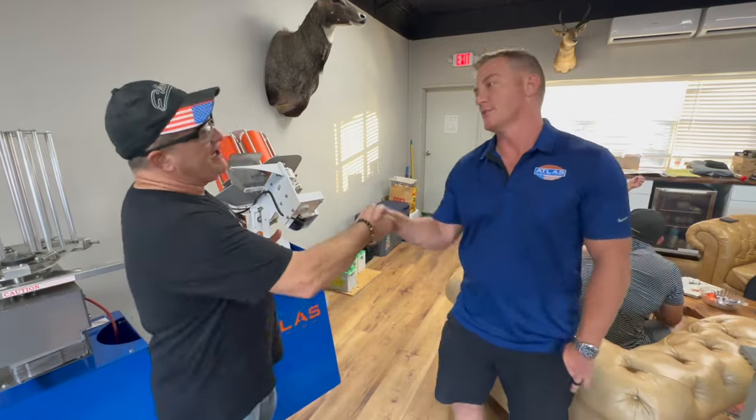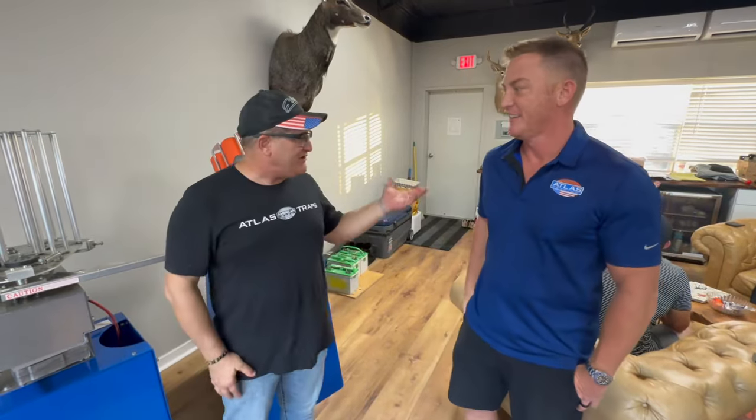You can see the quality, and again, this is an American-made product. This is why we love having them on board with the Dead Pair Podcast. Scott, thank you very much — appreciate the time. I know you guys have been busy with people coming in and out all the time, but it was important for us to stop by. Everybody, get over and check out atlastraps.com.